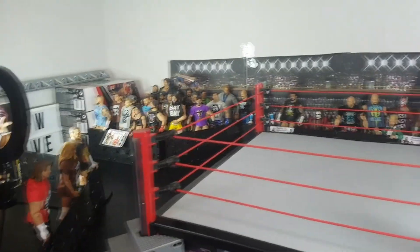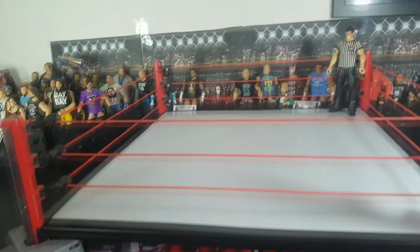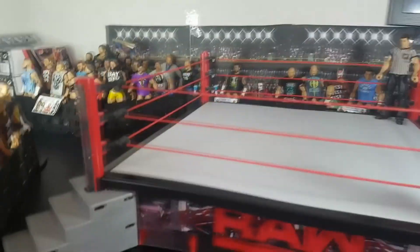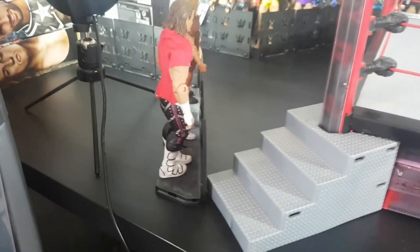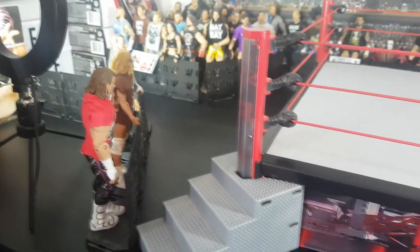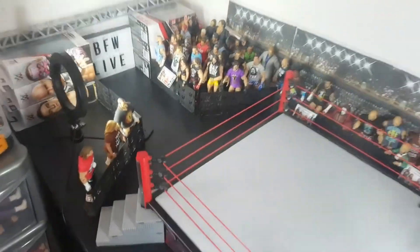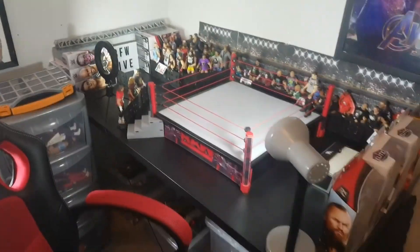Let me know your thoughts and what you think I could do to improve it because there's definitely room for improvement. One thing I'm worried about is the desk scratching when I use it, so I'm going to try to be very gentle from now on - super careful so I don't damage the figures or the desk itself. Thank you for watching this arena tour, hopefully you enjoyed it. Be sure to leave a like on the video, smash that subscribe button, and I'll see you all in the next video.